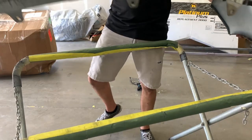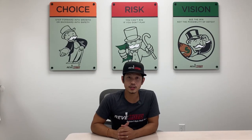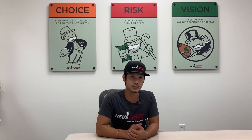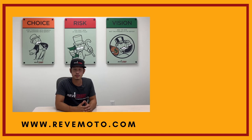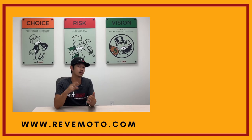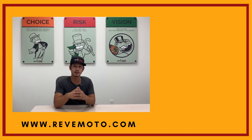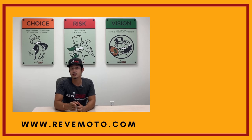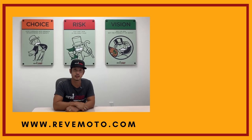Hey guys, thank you for watching. If you need any parts for your vehicle — the ones you see in our videos or anything else — go to RevMoto.com, your pre-painted auto body parts source. We sell bumpers, taillights, headlights, touch-up bottles, and everything you need for your vehicle. Go ahead and like, subscribe, and turn on push notifications for more great videos. Thank you.